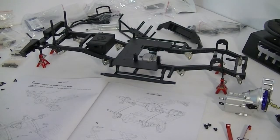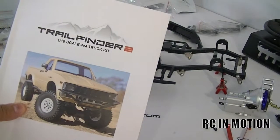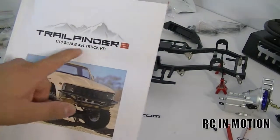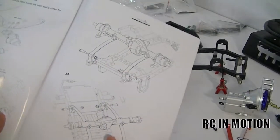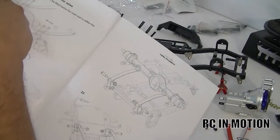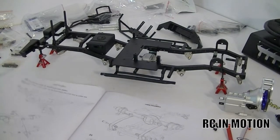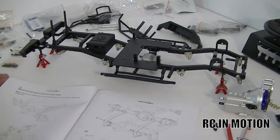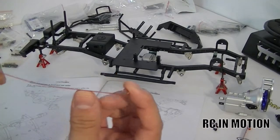BiggerMan fly here on RC in Motion, and we're back again with the build of the Trail Finder 1/10 scale 4x4 truck kit from RC Four-Wheel Drive. We left off on step 21, which pretty much asks us to attach the leaf springs.